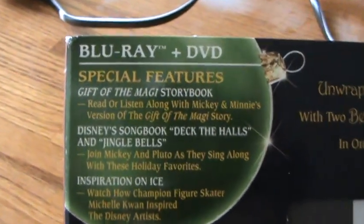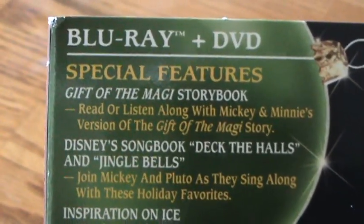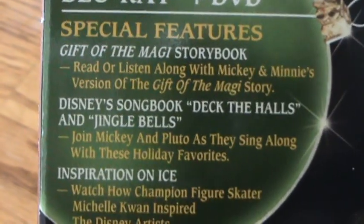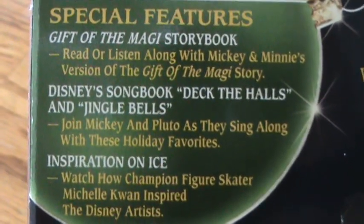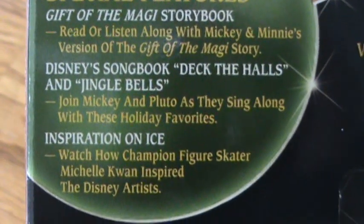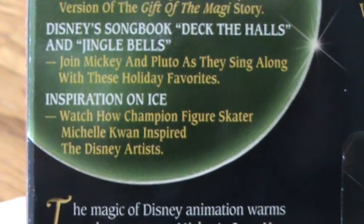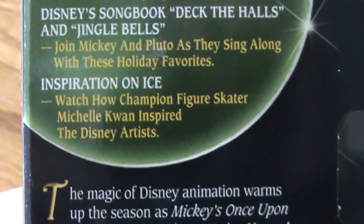Blu-ray and DVD special features: Gift of the Magi storybook — read or listen along with Mickey and Minnie's version of the Gift of the Magi story. Disney Songbook — Deck the Halls and Jingle Bells, join Mickey and Pluto as they sing along with these holiday favorites. Inspiration on Ice — watch how champion figure skater Michelle Kwan inspired the Disney artists.